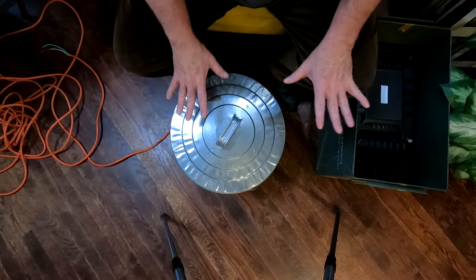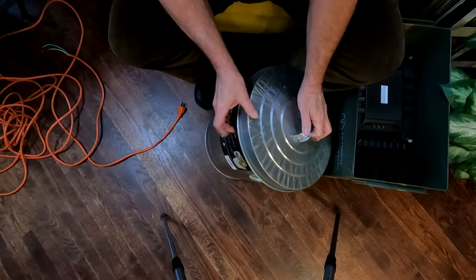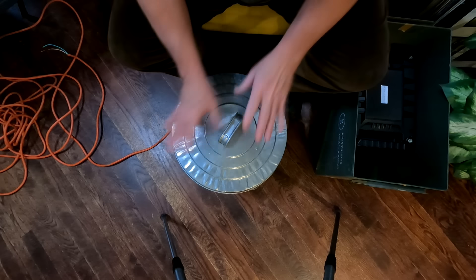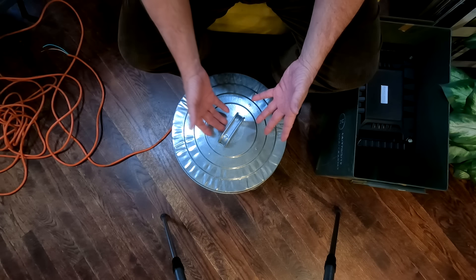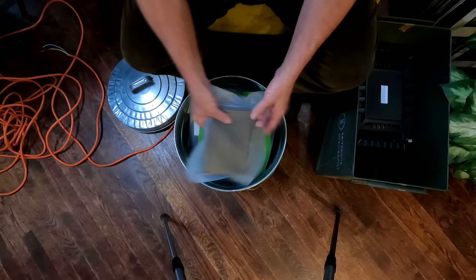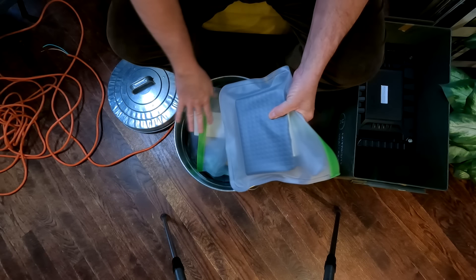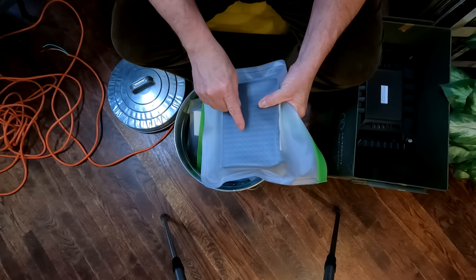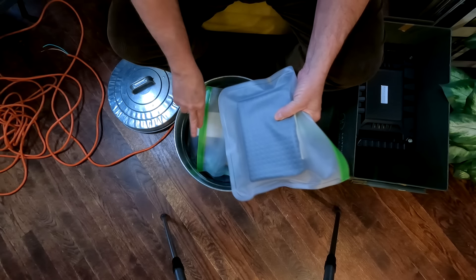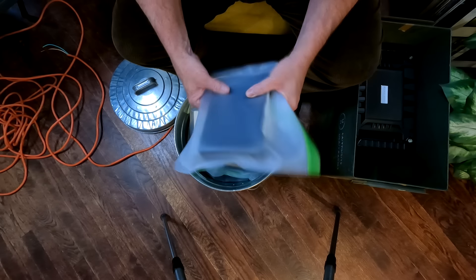First off, a couple different things we can use for Faraday cages. One of the simplest and easiest is simply an all-metal trash can. Before we get into it, let me show you what I have on the inside. I actually have thick freezer bags for everything inside, because you don't want your devices to come in contact with the edges, especially if the device has a metal casing, because this can become ionized — even though we have a couple things we'll do to try to counteract that.